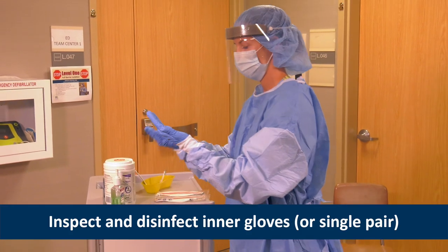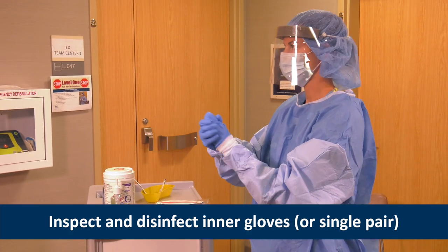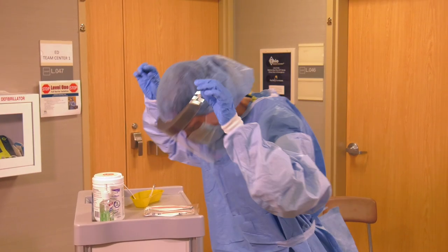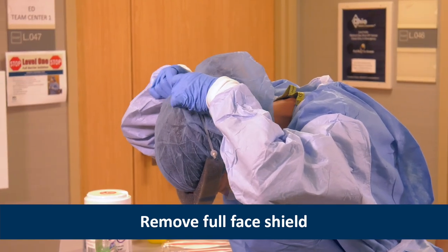Next, Heather inspects and disinfects her inner gloves. If a single pair of gloves was worn for a patient suspected of having a respiratory illness, inspect and disinfect. Heather removes the full face shield, leaving the surgical mask or N95 respirator on.